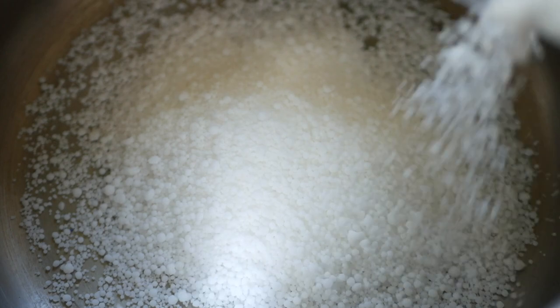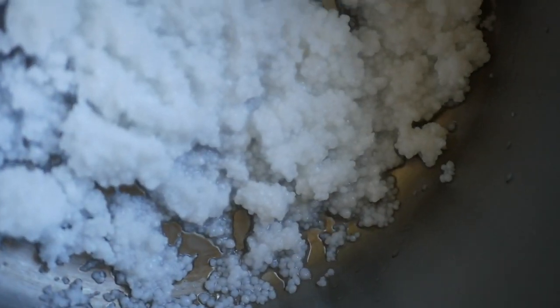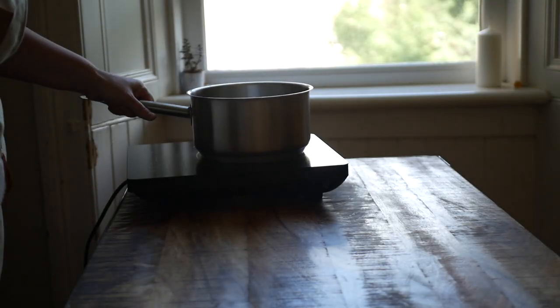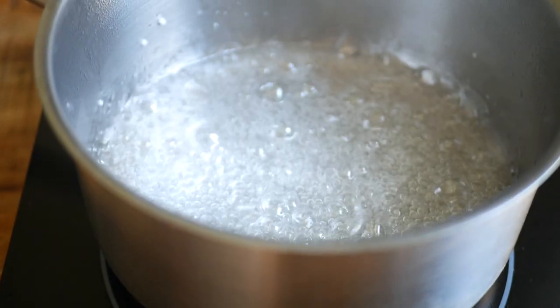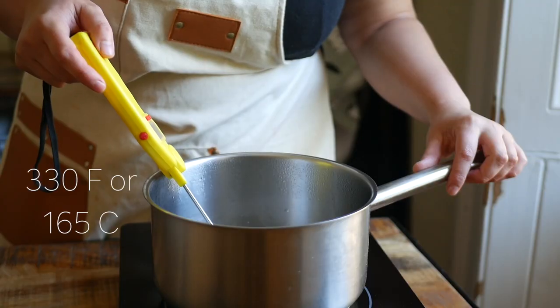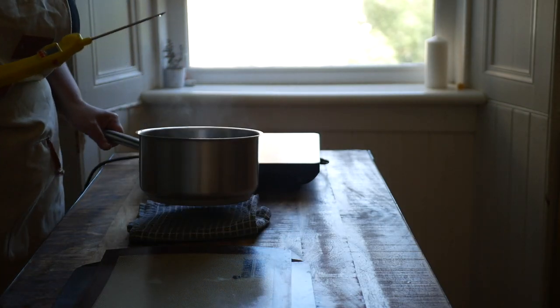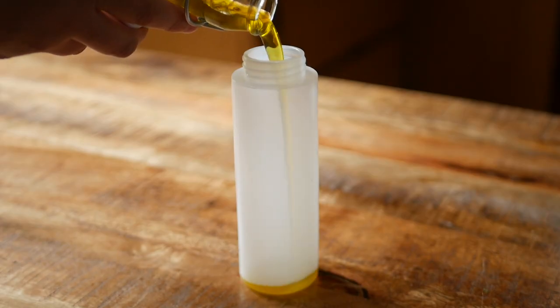Get your isomalt into a pot — you can heat it just as it is, but I like to add just a tiny touch of water until it looks like damp sand, just to help it heat through evenly. Make sure you have a thermometer handy and cook this on medium-low until it reaches 330 degrees Fahrenheit or 165 Celsius, then remove from the heat and set aside to cool.